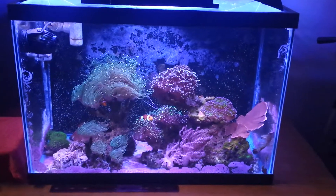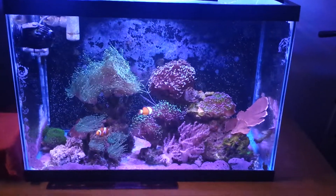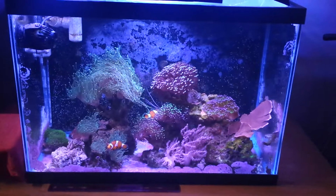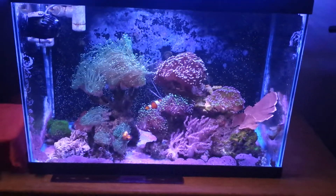What's cracking guys, JP here again, bringing you another update of my 20 gallon reef tank. This tank has been 3 weeks now since the move, so far so good — no losses, no problems, no ich.